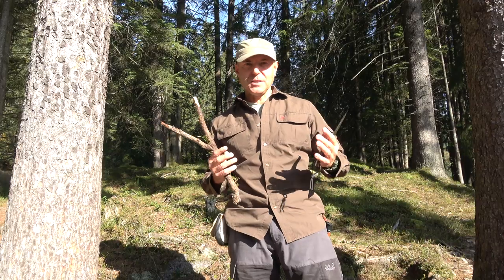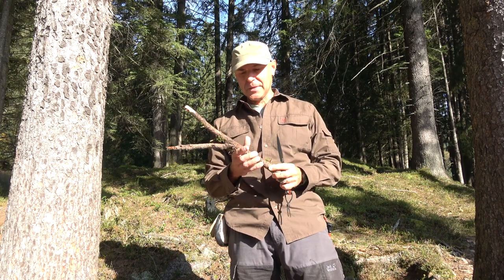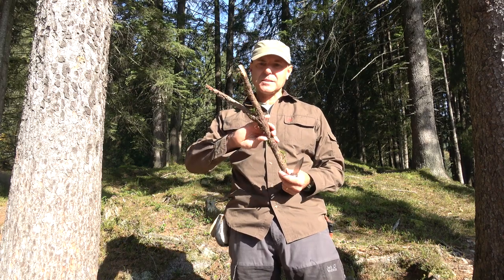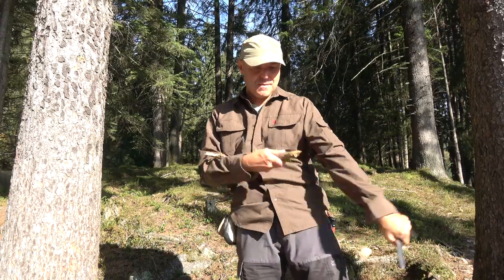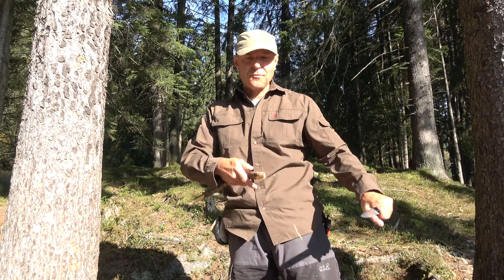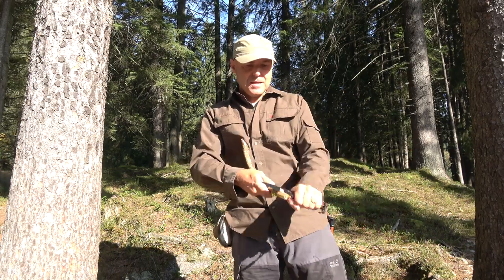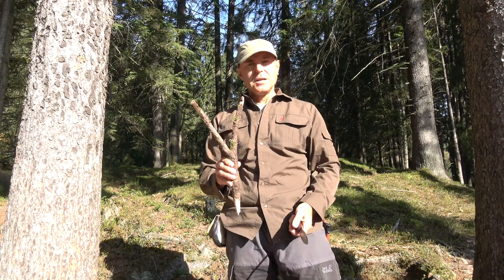To keep the PET bottle in the right position and very very quiet, you can hold it in your hand but that's kind of difficult. I prepare something like this branch fork, which I point a little on one side, and then I push it in the ground and lean the bottle on it.